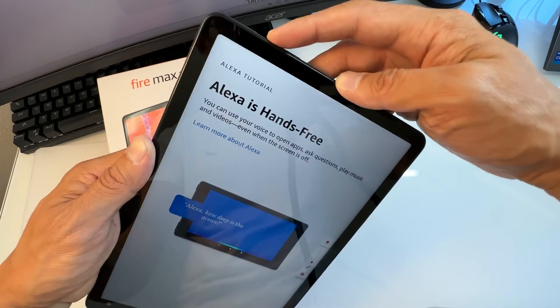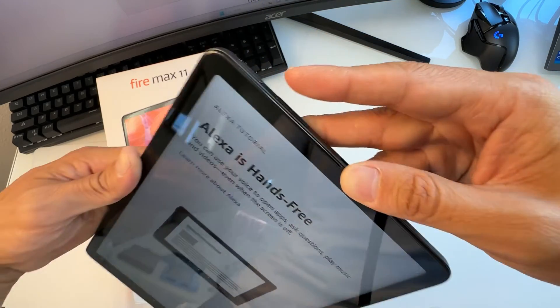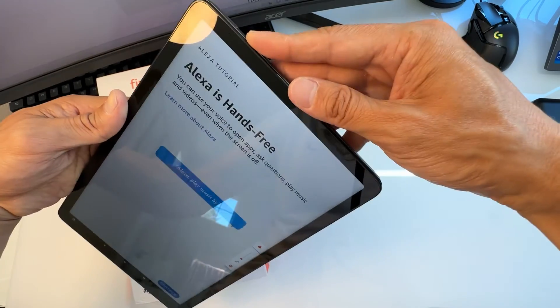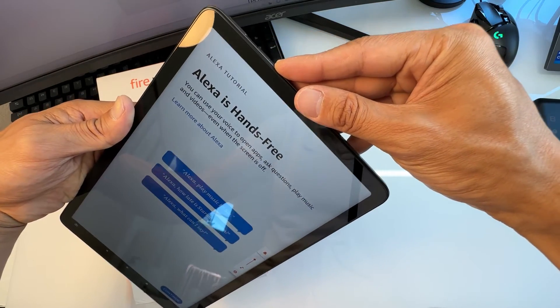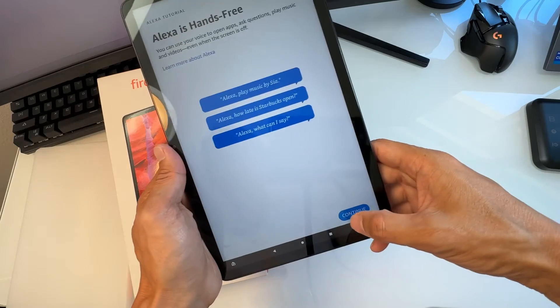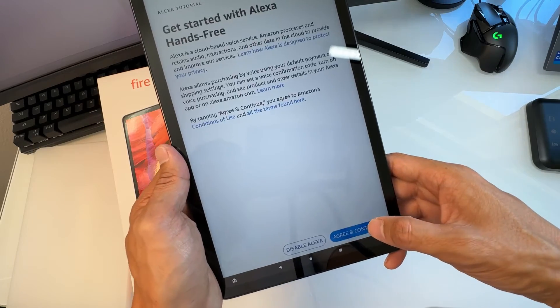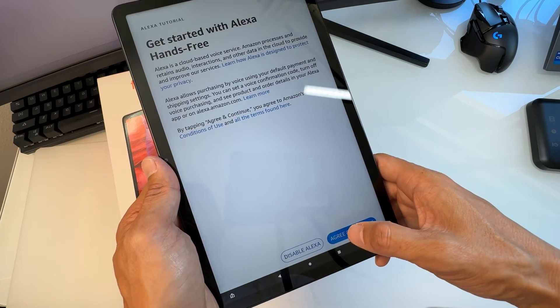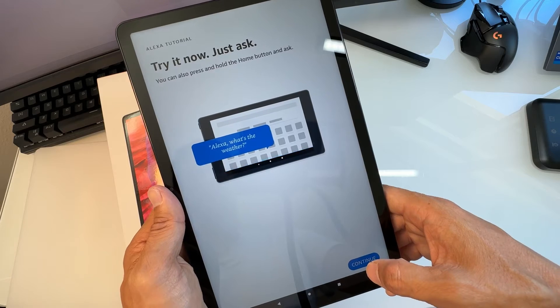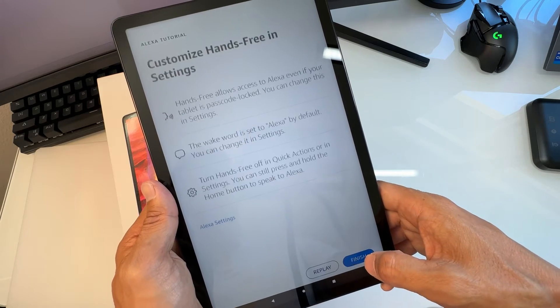The volume button is on the side, right below the power button — volume up and down are right there. You can also set up Alexa as your personal assistant. You can agree and try it now, or do it later — I'm going to do it later.